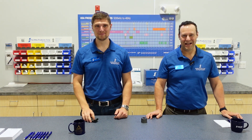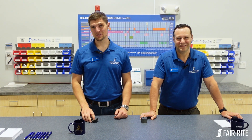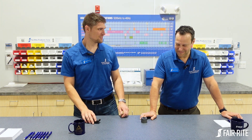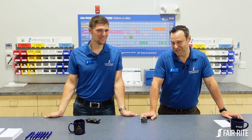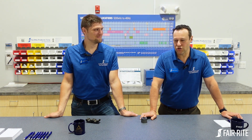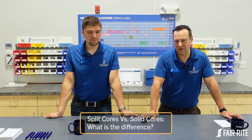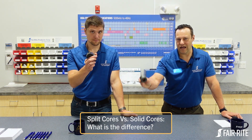Hi, I'm Mike. I'm Bennett. And this is Soft Magnetics Hard Topples. So what are we talking about today? My name is Bennett. I'm the director of sales and marketing at Fairrite, also known as Not Bridget. Today I wanted to talk about a common question, which is the difference between a split core and a solid core.